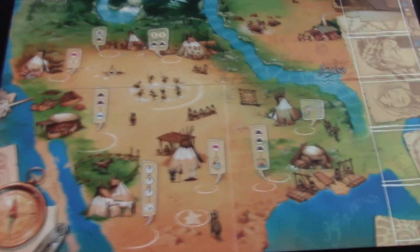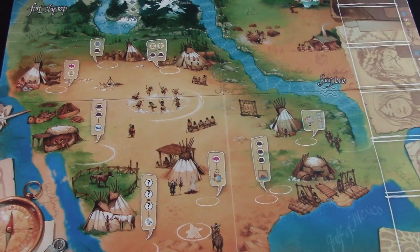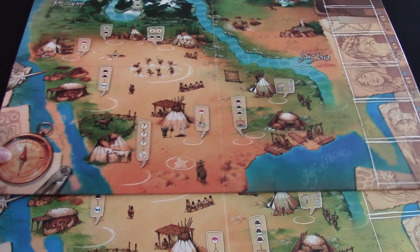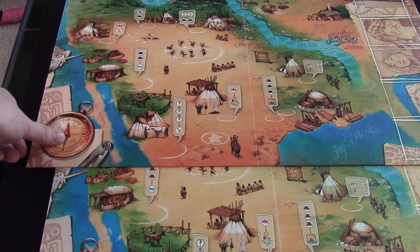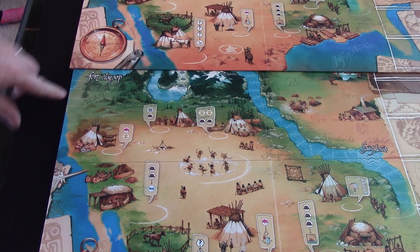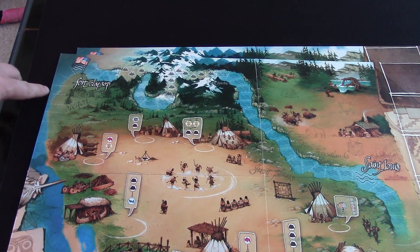Next we're going to look at the boards. Here's the second print run for the board — as you can see, it's beautiful. The main difference is going to be in size. Here we have the first printing, and you can see a size difference when overlaid. It's not very much — about an inch and a half. It looks as though they did shrink the picture very, very slightly, a very small percentage of shrink. If you take a look at the end, the cut on the edge comes very close to the coastline, whereas on the first printing there was a little bit more room.